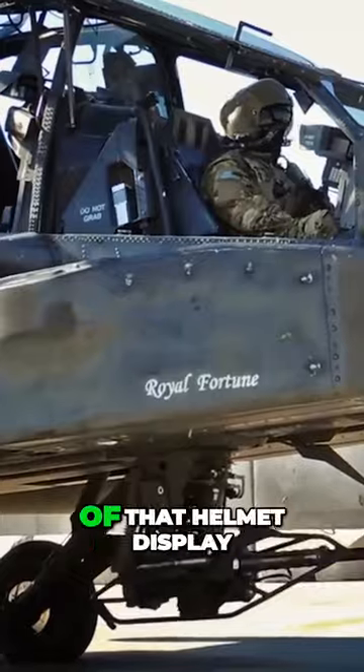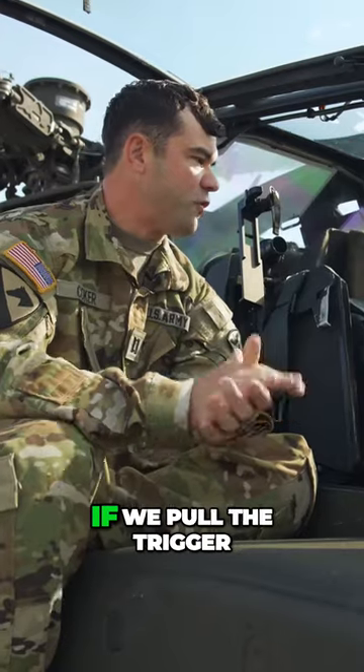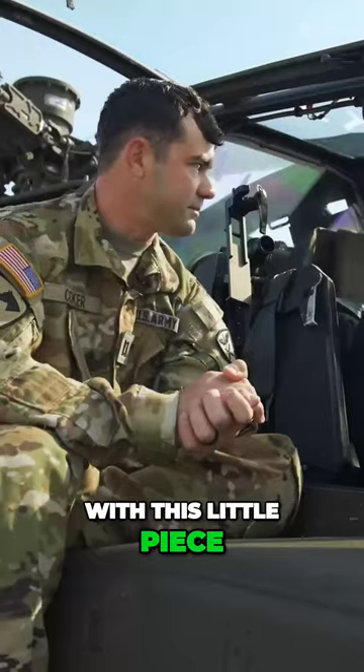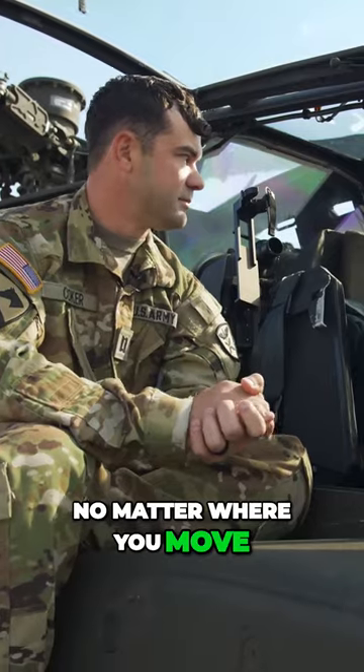Wherever the crosshair is in the middle of that helmet display unit — if we pulled the trigger, the gun's going to destroy that target. So seriously, with this little piece, no matter where you move, the gun is then moving, and then you just squeeze the trigger. And it's that easy, huh?